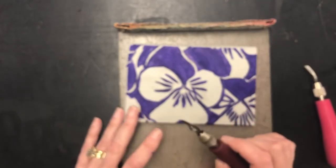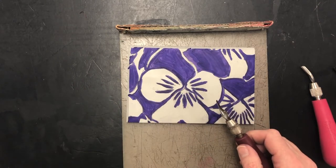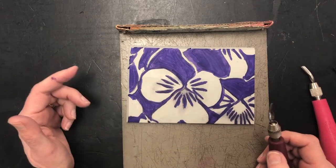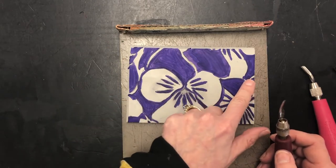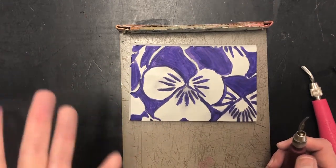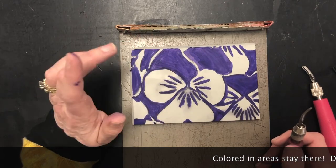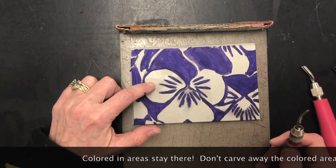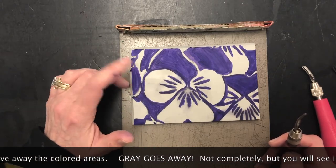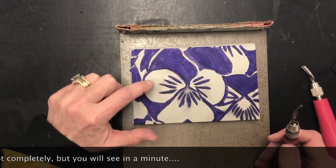One of the first things I'm going to do is use the smaller gouge to cut around some of my really fine details, like in the center of the flower, and maybe around those dark areas in the middle. Any area that is purple — or whatever dark color you've used — will remain. The gray will go away. So: don't cut the purple, don't cut the dark, cut the gray — gray goes away.